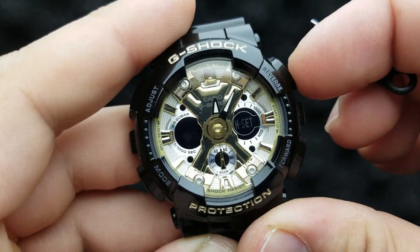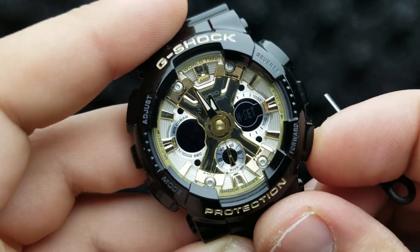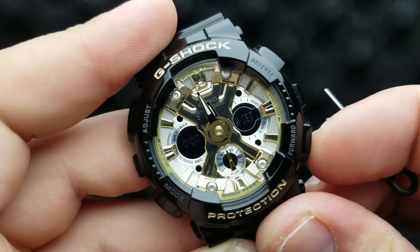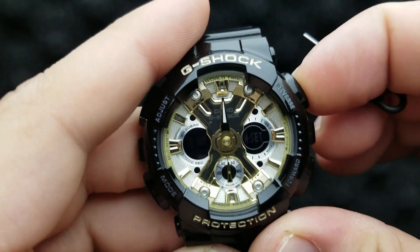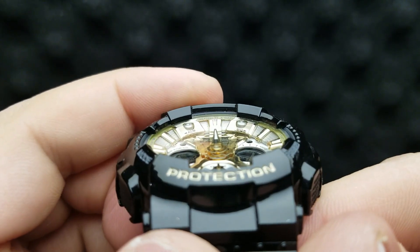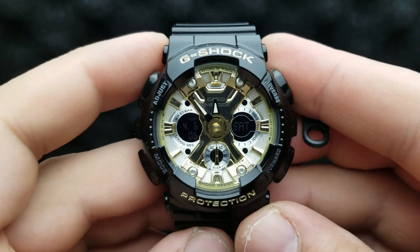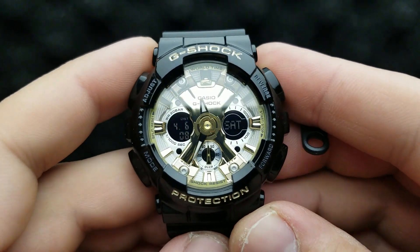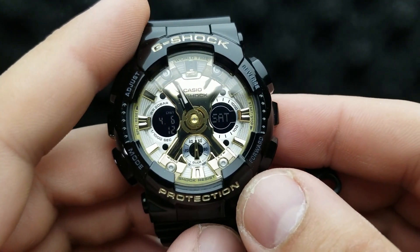You can also engage fast rotation by pressing and holding one of these two buttons, and press one of them to stop the fast rotation. You can also move the hands in increments of one by pressing it each and every time. Once the watch hands are aligned exactly at 12 o'clock, press the adjust button and the watch will go back to the standard timekeeping mode, syncing your analog with the digital time.